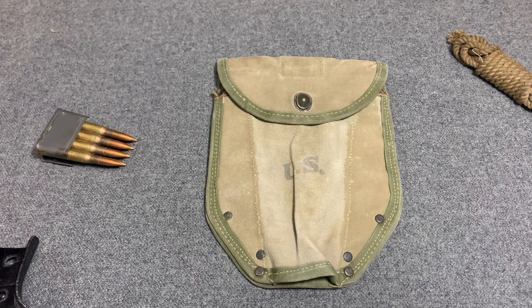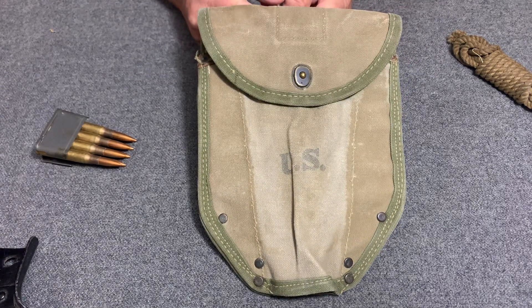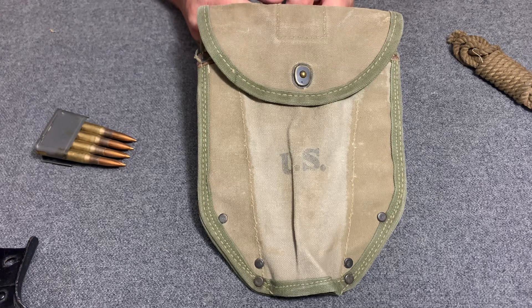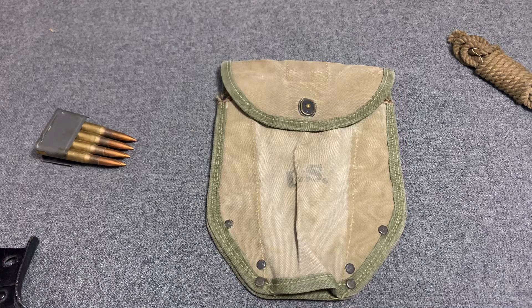Hello YouTube, welcome back to the Web Gear Review. I'm your host, the Web Gear Guy, and today I'd like to take a look at a first pattern 1943 trenching tool carrier. I already made a video on a second pattern 1943 entrenching tool carrier that you can look up and watch.